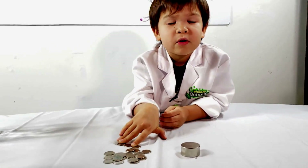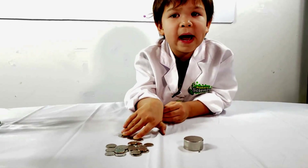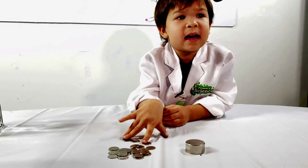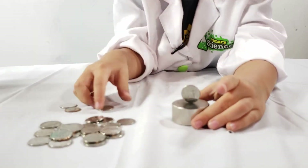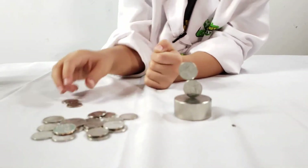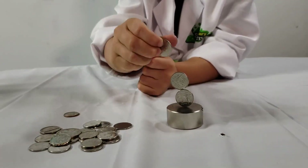I wonder if we do it another way around — let's see how many coins the magnet can hold up. Two, three... three!